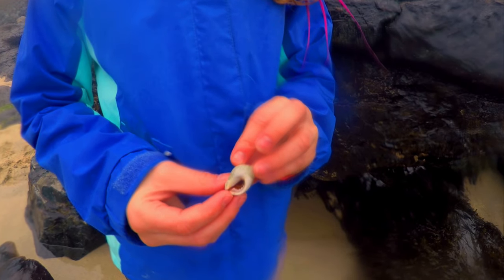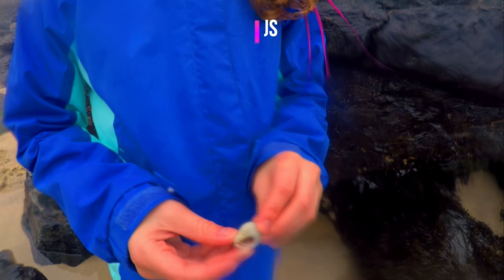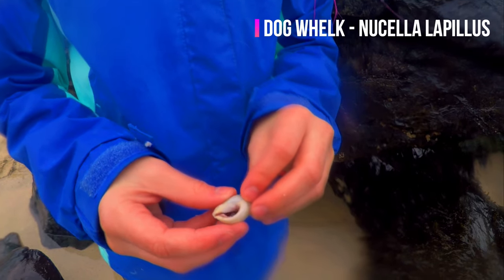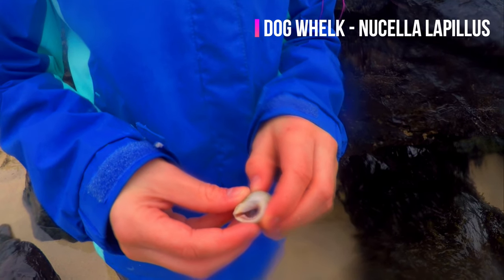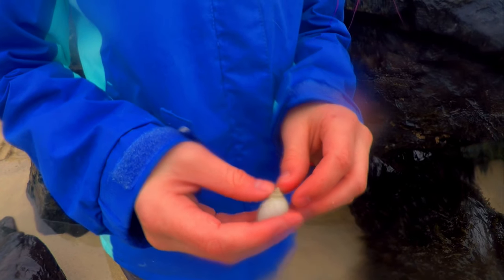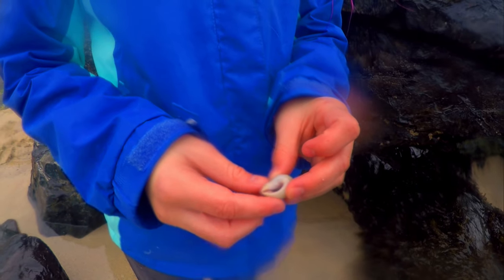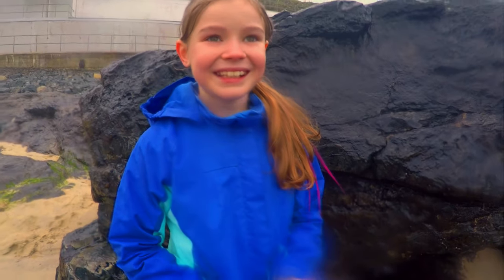Right guys, Danielle has just found this. Can you tell me what that's called, Danielle? A dog whelk. That's right! Basically, dog whelks can be found everywhere along the shoreline. They're similar in shape to the periwinkle but can grow up to 6cm in height. The majority of whelks are usually a pale shade of white. Good find, Danielle — well done!